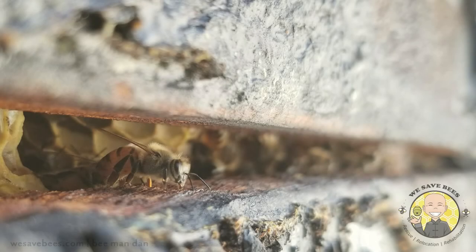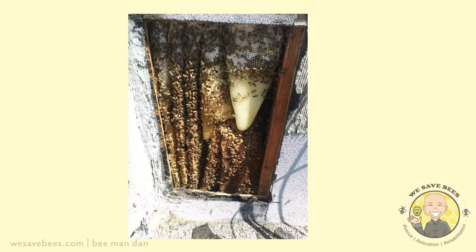Welcome to We Save Bees and our process for stucco structures. Stucco is a type of plaster that can be used for your interior or exterior walls, pillars, and more.